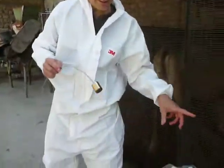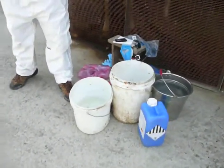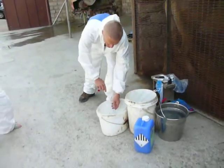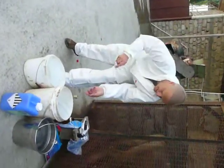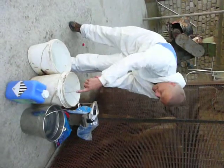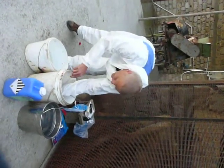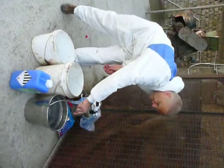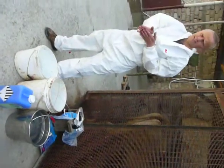Now we have three buckets here if you do the procedure in several animals. In one you clean the probing device off. In the second one there is disinfectant. And in the third one is fresh water, and you flush it with fresh water. Now the device is ready for use in the next animal.